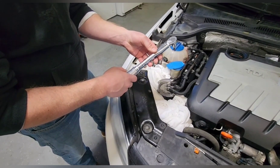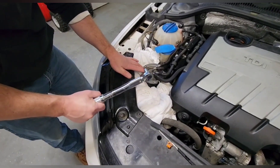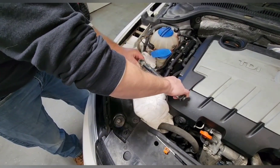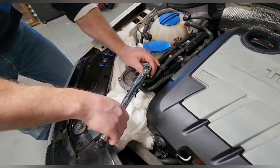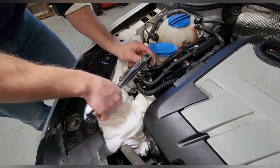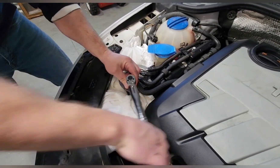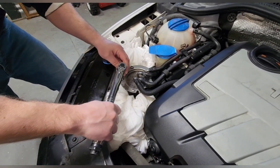It's 44.25 inch pounds of torque, so not a lot of force to put these on. Kind of like a star pattern — one, two, three — going to bleed that one that was left.